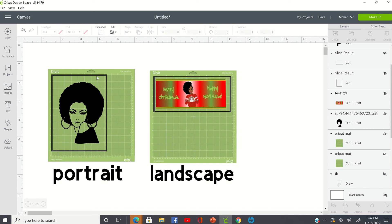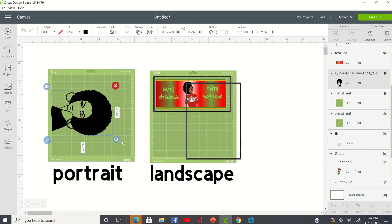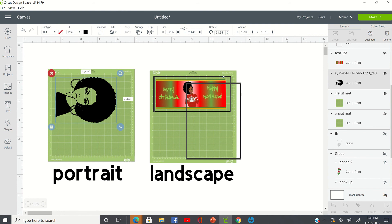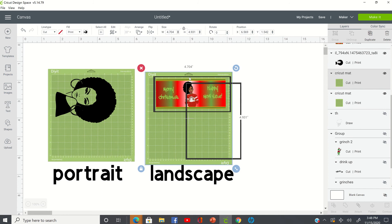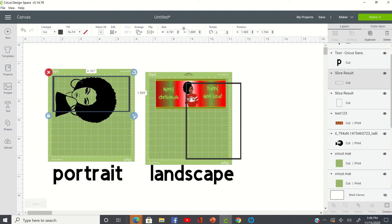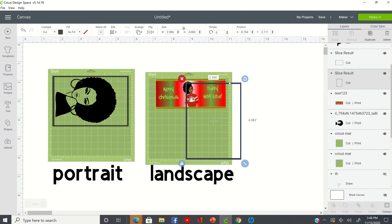Now, if for whatever reason you're not paying attention and you decide to put it in the landscape position, your black line is going to be going like this — because you laid it in the portrait position. However, Cricut is looking for your black line to be going in the portrait position, so you're going to get an error message. It's going to tell you that Cricut Design Space cannot read the cut lines on your image and you need to rectify the issue.